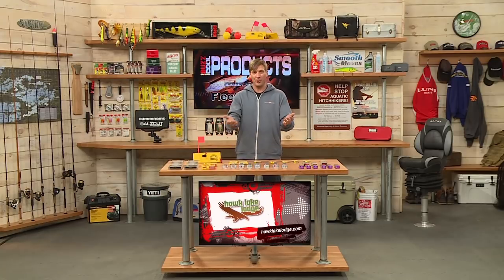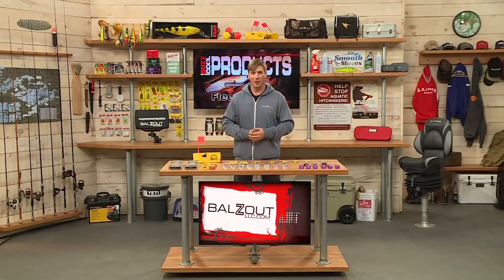These products you can get online at fleetfarm.com, or you can also get them at your local Fleet Farm store.